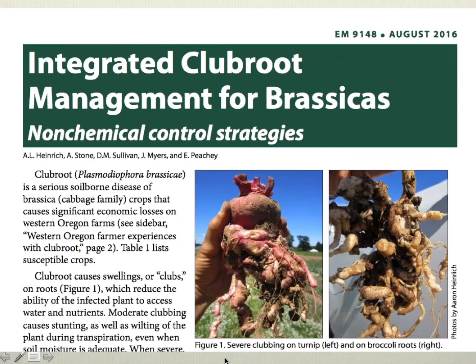I first wanted to point you to this new extension bulletin on the very topic we're talking about today. This publication was led by Aaron Heinrichs, with several other people who work in soils and vegetable production at OSU contributing to it. A lot of what we're talking about today can also be found in more detail in this extension bulletin.